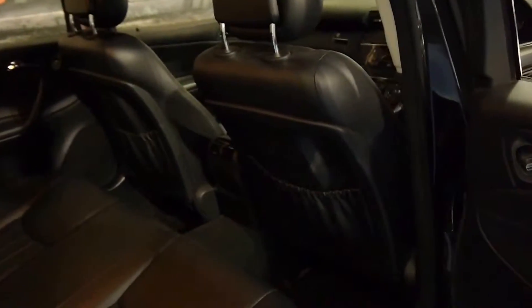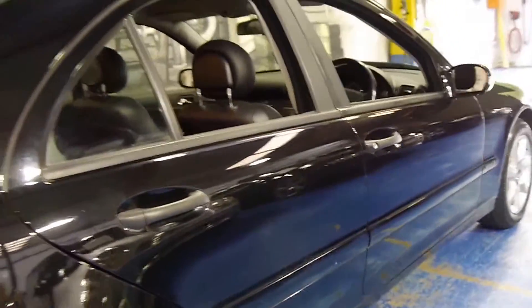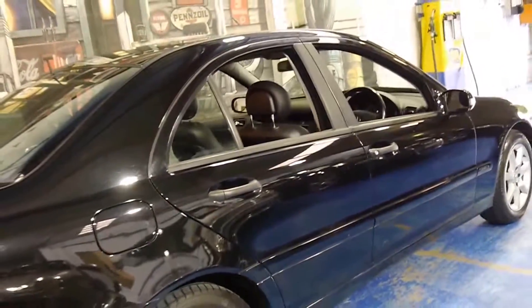The interior is in very good condition. It's got genuine Mercedes-Benz rubber mats, which are normally only seen in an S class. I haven't seen a lot of C classes with the genuine Mercedes rubber mats.